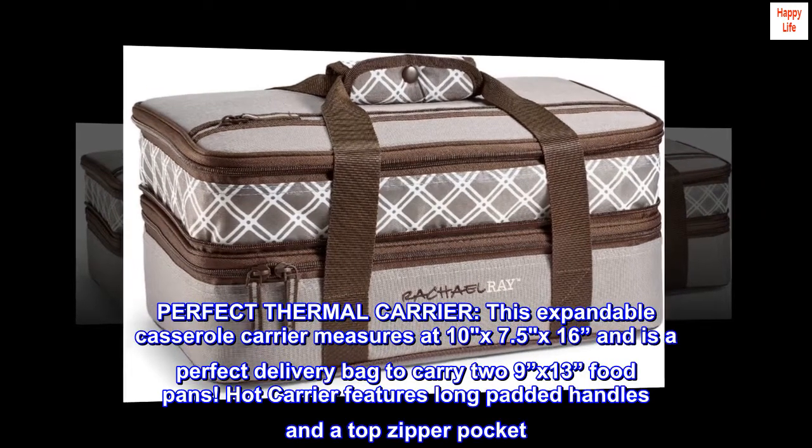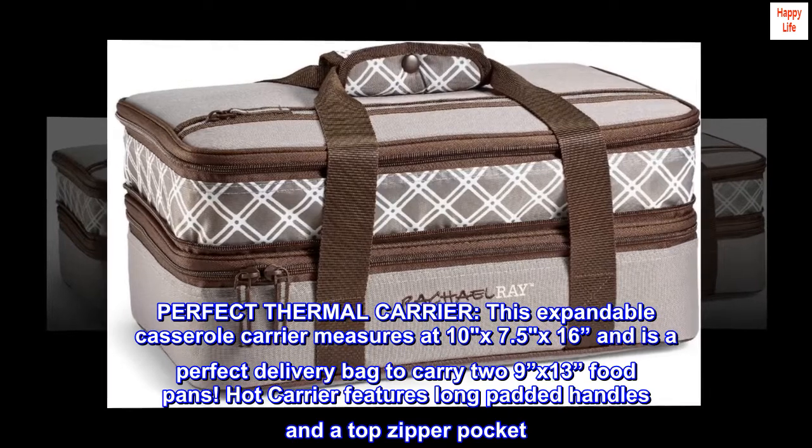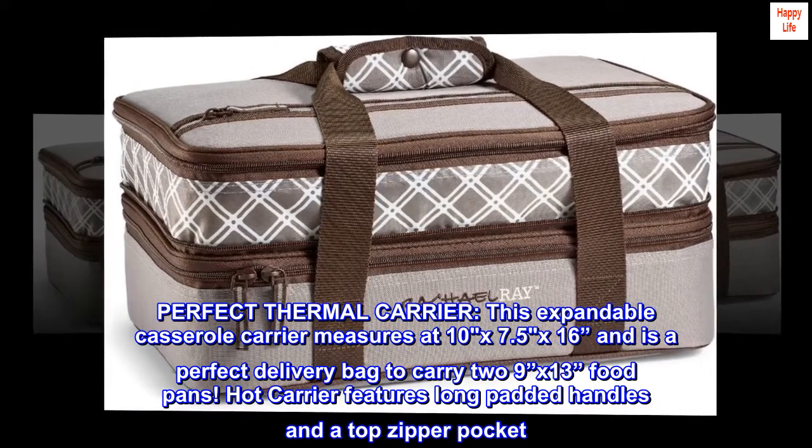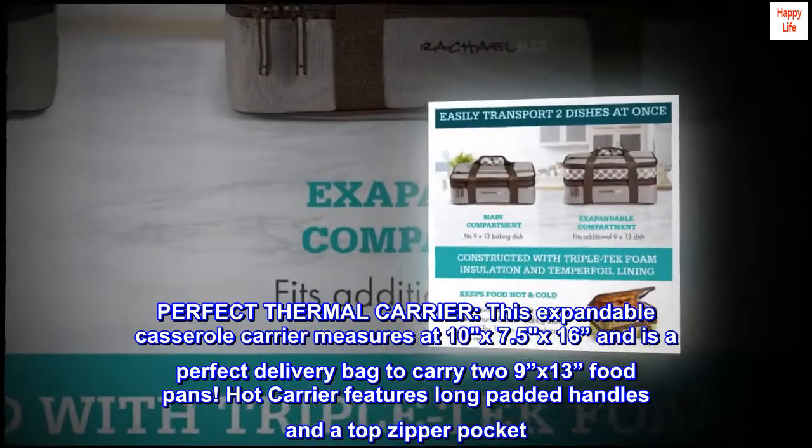Perfect Thermal Carrier. This expandable casserole carrier measures 10x7.5x16 and is a perfect delivery bag to carry two 9x13 food pans. The hot carrier features long padded handles and a top zipper pocket.